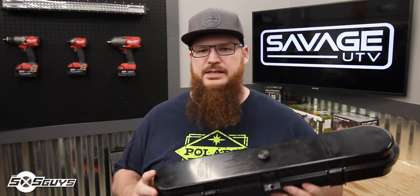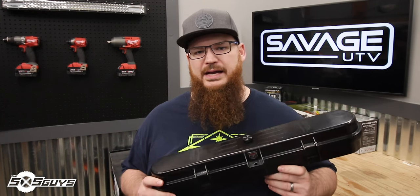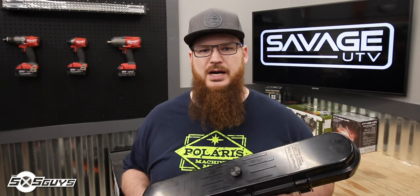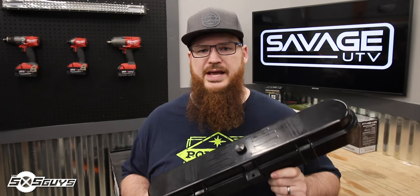Overall, we're just completely impressed by the overall performance of this case. Something engineered this strong with these features is expected to perform well, but I didn't expect it to perform as well as it did in our torture test. I can't imagine any side-by-side that shouldn't be using this product. If you have a CVT clutch, you need to have this case on your machine with your belt and spare tools at all times. There's no excuse. At $120, this case will save your trip when you're out on the trail with a blown belt. If you lack space for tool storage, utilizing the second half of the clamshell for your tools makes complete sense.